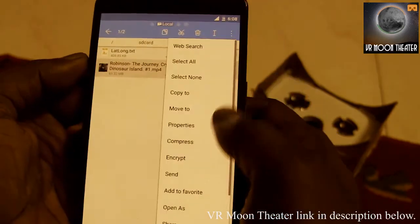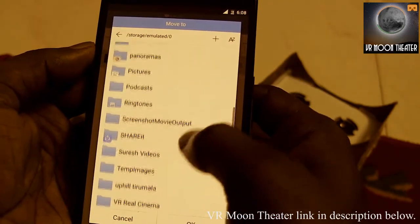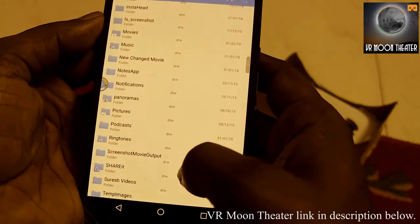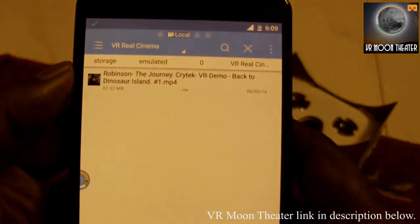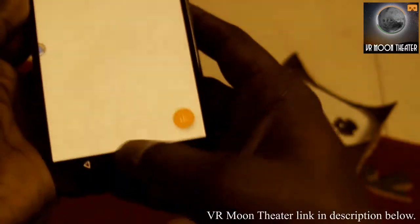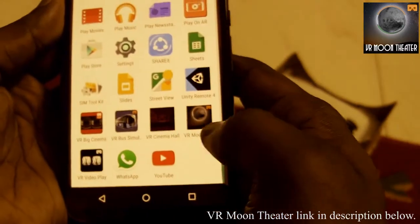I'm going to copy this movie into the 'Real Cinema' folder. The file is being copied — you can see the file name that's going to appear on the screen. Let me go back to the application, VR Moon Theater.